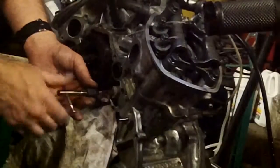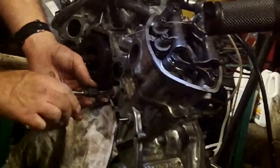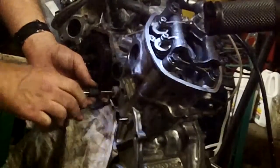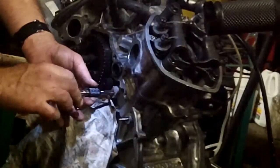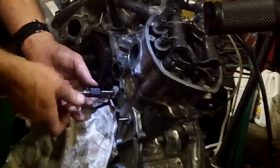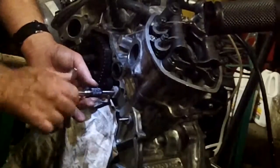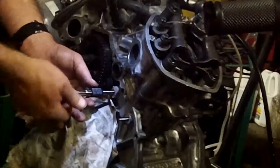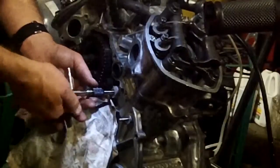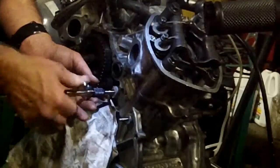Tapping the new hole for the helicoil insert — sorry about the headgear, what can you do when you're working at night? Tap in until it lightly bottoms, then pull out a tiny bit and then in a bit more, and that'll be it.